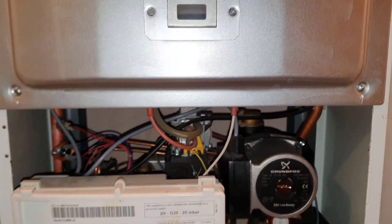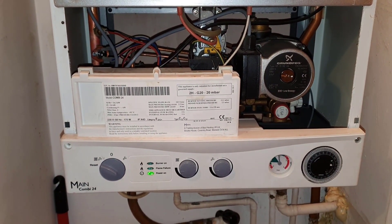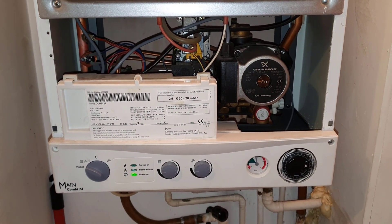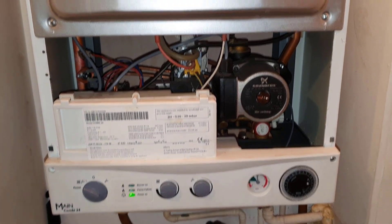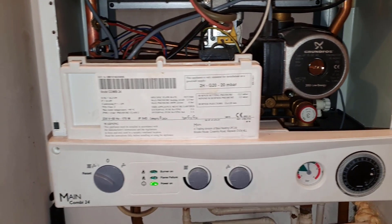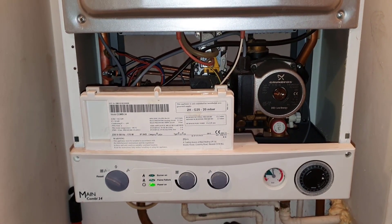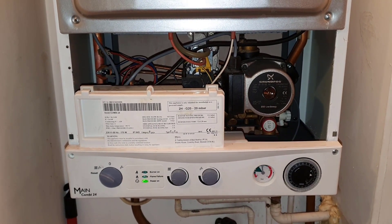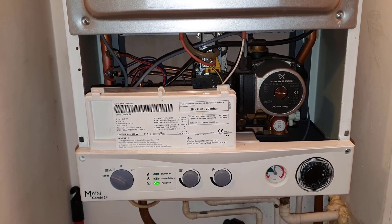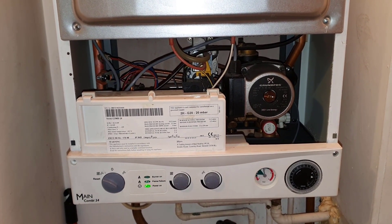There's no fan running either. So I've got a question for you guys — what do you think the problem is? Why is the fan not starting? The pump's running and that's it. If you know the answer, just drop me a comment and let's see who gets it right. That's the end of this short video on the Main Combi 24 — I'll see you in the next video, bye for now.